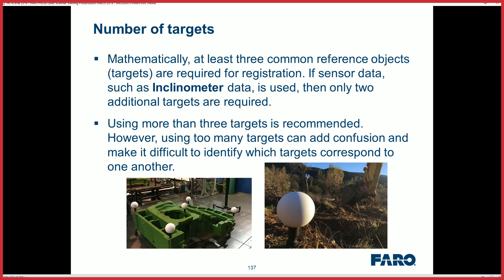So I wanted to go over the parameters and try to help you get your scans registered. Remember your inclinator can help you in these situations, so make sure your scanner is ready to go and balanced. Then we're looking for two or more targets.